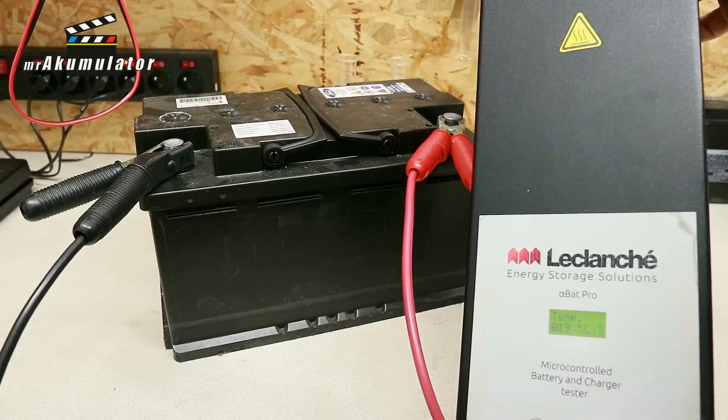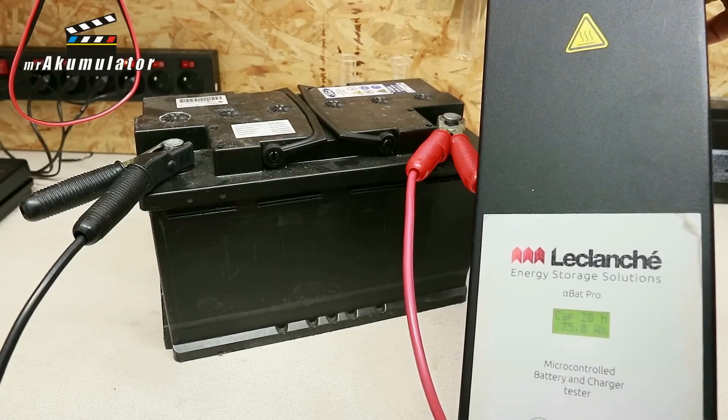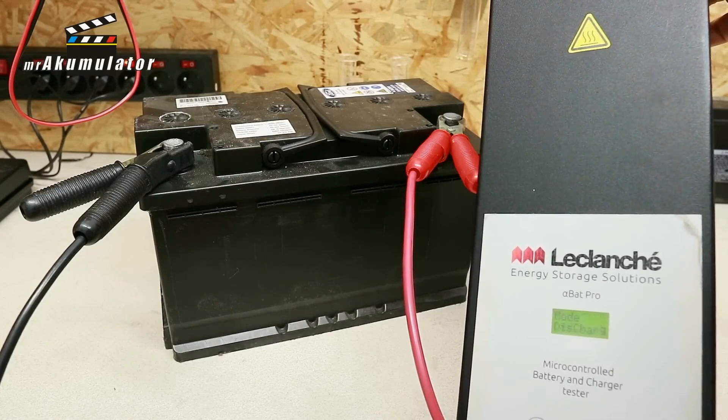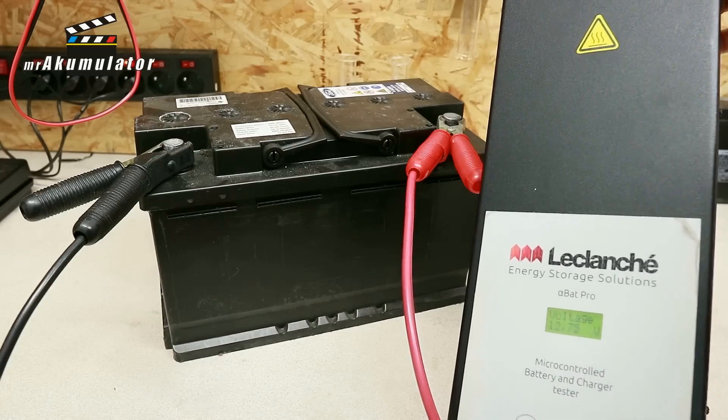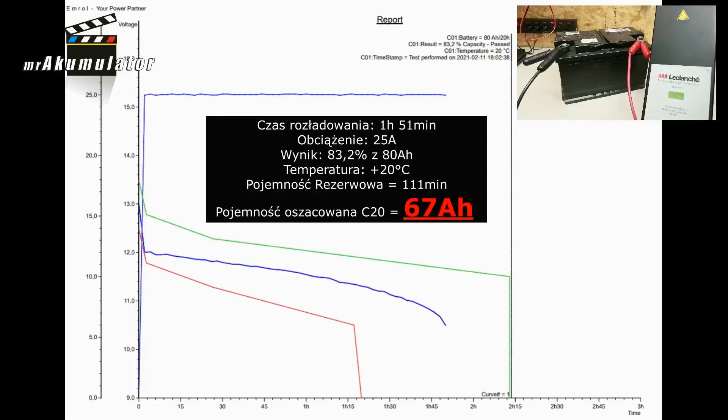To check this, I load the battery with a current of 25 amperes. I check how long in minutes it will take for a voltage of 10.5V to appear at the battery terminals, which will indicate that the battery has discharged 100% of its capacity. This battery discharged to 10.5V over 1 hour and 51 minutes. This allows me to estimate the capacity as 83.2% of the declared value, which in standard conversion from RC to Ah gives us 66.56 ampere hours — so rounded up, 67 ampere hours.